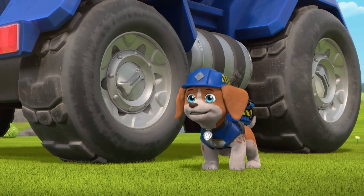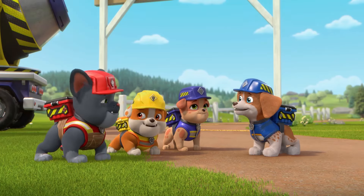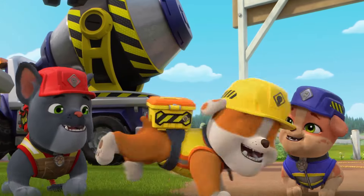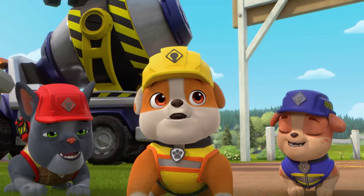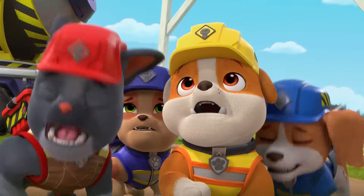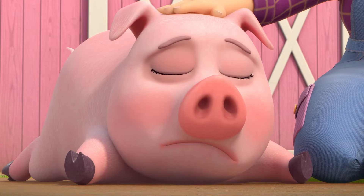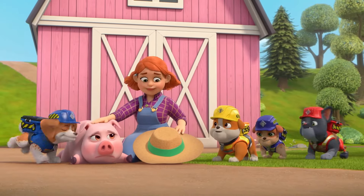We did it! We took care of the other jobs and now it's finally time to build the chicken feeder! Let's Bow Wow! Hold on, pups! My chickens are missing! Missing? I hope they're safe too, Truffles! We'll help you find them!